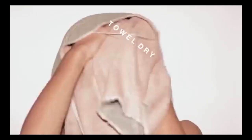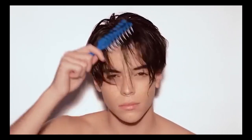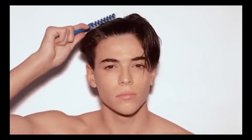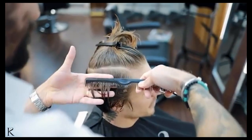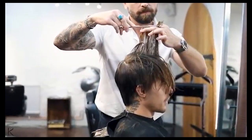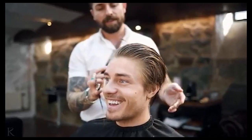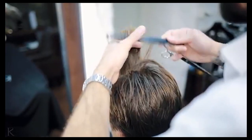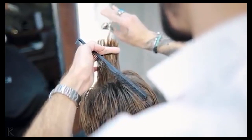Our fourth tip is for when you finally go into the barbershop after growing out the required length for this hairstyle. Barberspeak can be confusing and can mean different things to different barbers, so we highly recommend you take in pictures of this hairstyle from all different angles to show your hairstylist or barber. This will leave no questions as to what kind of hairstyle you want to get. You don't want all those months of hair growth to go to waste.